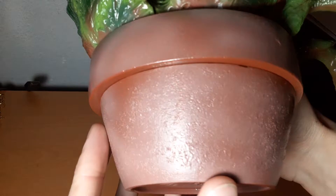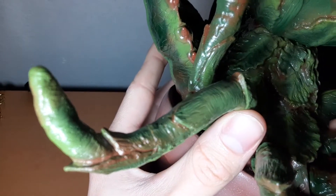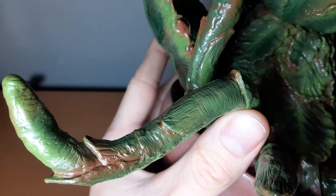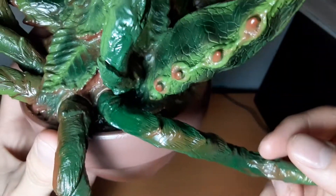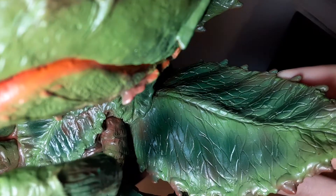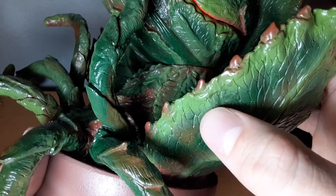It looks very much like Audrey 2 herself — it's got really shiny colors and is meant to really stand out on collectors' shelves. The flower pot looks really nice with little micro details. The tendrils look very much like a plant, and the leaves look fantastic.